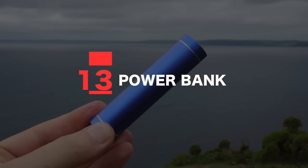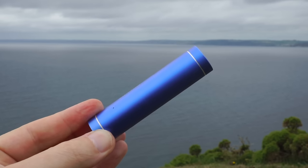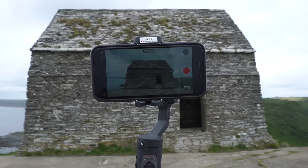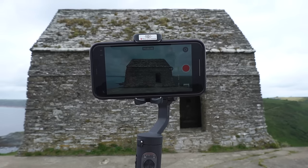Tip thirteen: invest in a power bank. The last thing you want on a shoot is to run out of battery, whether that's your phone battery or the gimbal battery. A power bank like this one has helped me avert a disaster on many shoots. Using your phone in video mode all day will kill your battery, and if you've connected your phone to your gimbal via Bluetooth, this will kill your battery too. Don't get caught out halfway through a shoot with no battery — go prepared. I'll link one below.